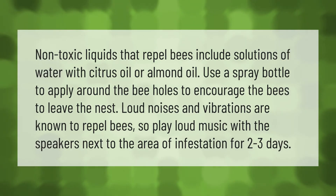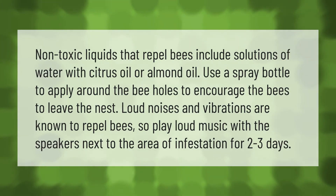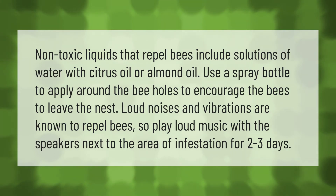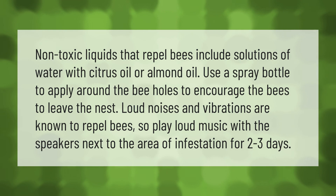Non-toxic liquids that repel bees include solutions of water with citrus oil or almond oil. Use a spray bottle to apply around the bee holes to encourage the bees to leave the nest. Loud noises and vibrations are known to repel bees, so play loud music with the speakers next to the area of infestation for two to three days.